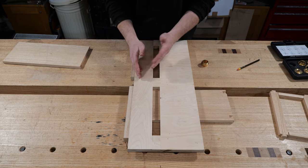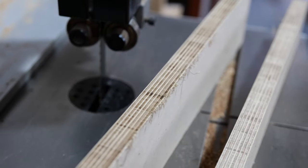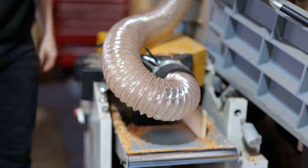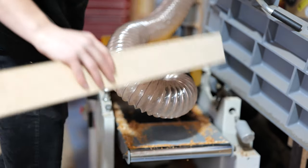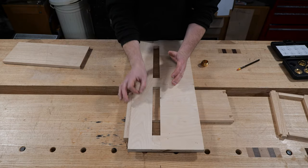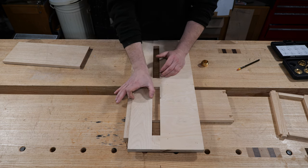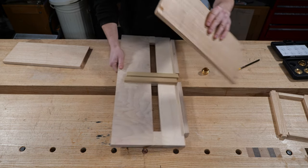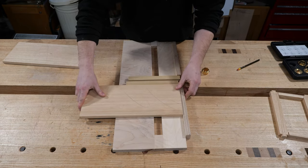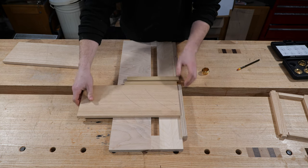The main parts you need to get absolutely spot on are: firstly, the distance for the guide bush to fit in the channel — you really don't want any wobble or side-to-side movement, as a zigzag groove would not be ideal. Secondly, this component needs to be absolutely bang on parallel because it dictates the height of the groove from the bottom of the cabinet and ensures the two grooves on either side are in line with one another.